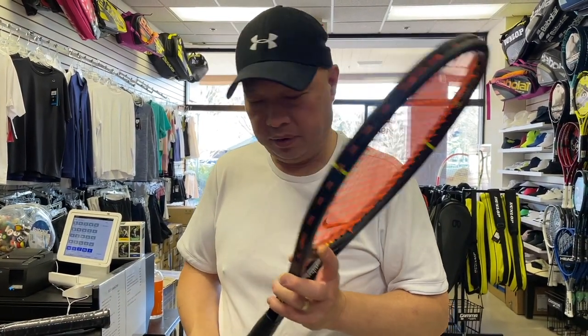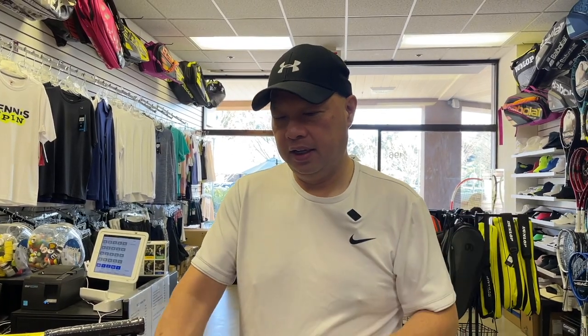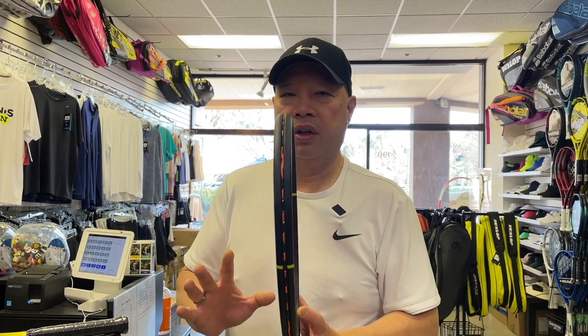The first racket I've actually been pretty impressed about is from a new company called Fury — this is called the Arma Pro. After I hit with this with the coaches, I was like, I'm going to give this another look. The weight and balance is kind of right down my alley. I have to like the racket in stock form first before I start customizing it — I have to hear a certain thing, feel a certain thing, and have the racket finish a certain way. This is the heavier version of the Arma Pro.